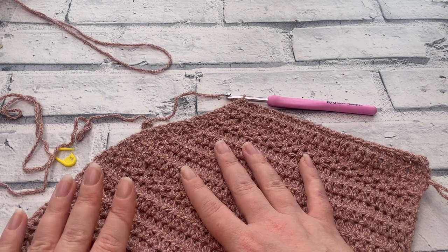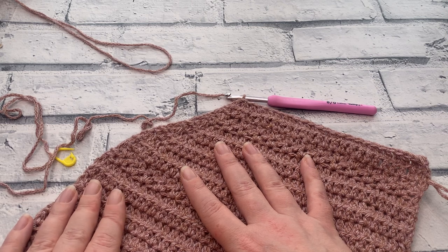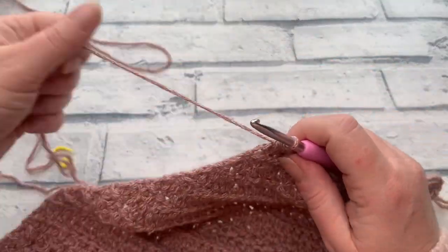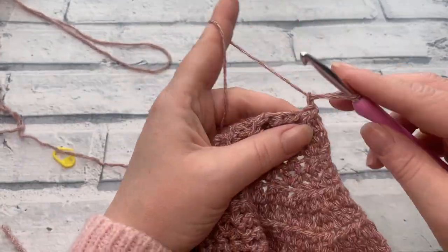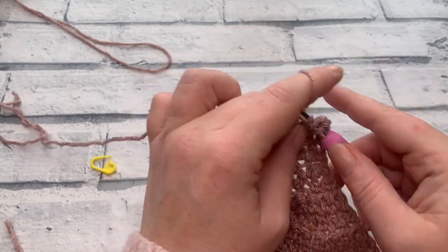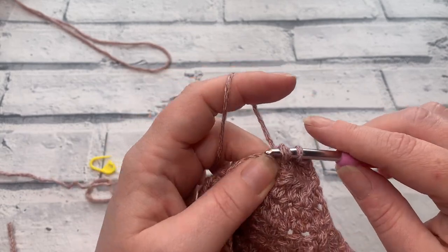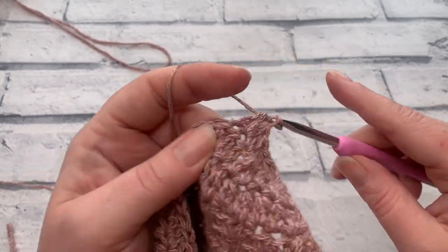That's the final decrease in the left-hand panel for sizes large through to 5XL. Stitch counts should now be: large 22, XL 24, 2XL 28, 3XL 32, 4XL 34, 5XL 38 — and this will be the width of your cardigan across the shoulders. For rows ten through to thirteen, chain one and work one extended half double crochet into each stitch across — four rows total. Then meet at row fourteen.